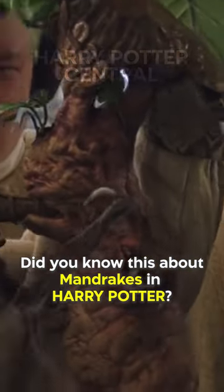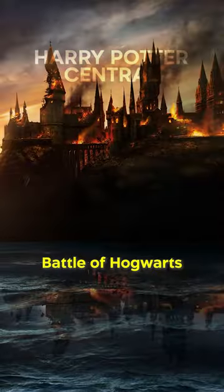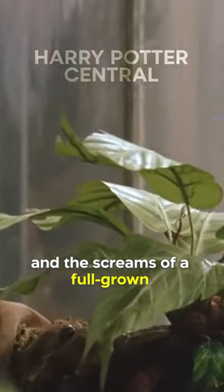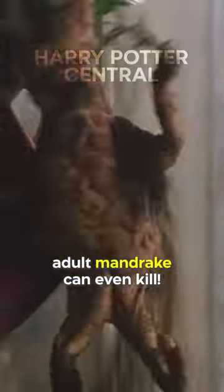Did you know this about mandrakes in Harry Potter? They were used as weapons in the battle of Hogwarts because the cry of these plants is fatal to humans, and the screams of a full-grown adult mandrake can even kill.